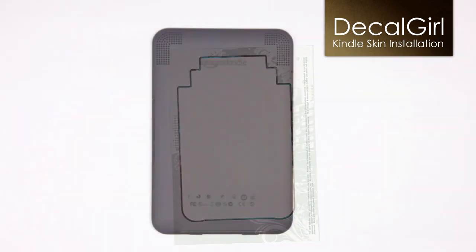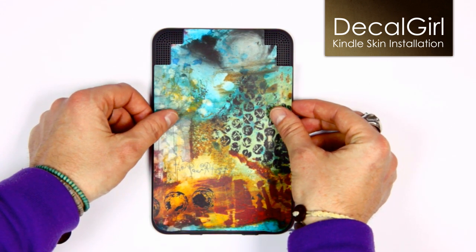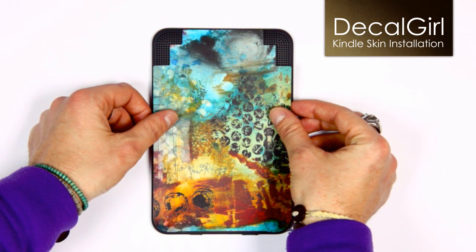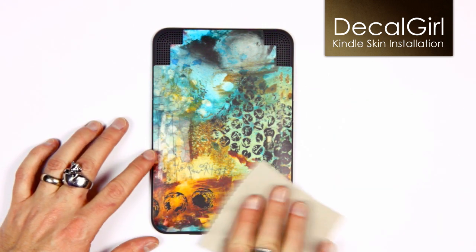Just like you did with the front, you can slide the back skin piece around to get it positioned properly. Once you are happy with the position, just press down in a couple of spots to set it in place.